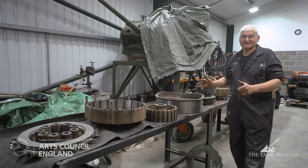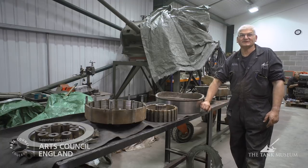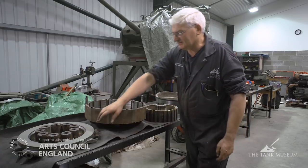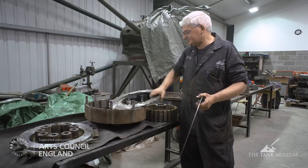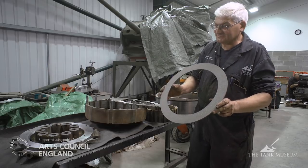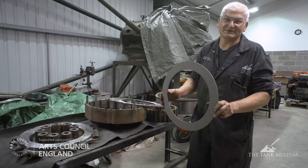If you want to just stop the vehicle as a stopping brake, you pull back on both steering levers and it simply stops on the brakes once you've decelerated. The clutch is quite a complicated arrangement. It consists of layers of steel and friction material. That's one of the friction material discs which we're replacing because originally they're asbestos and we have to replace all that type of component now.